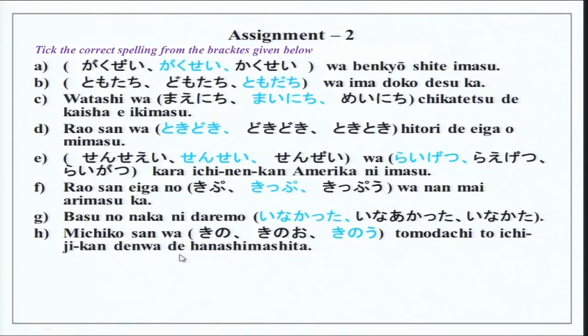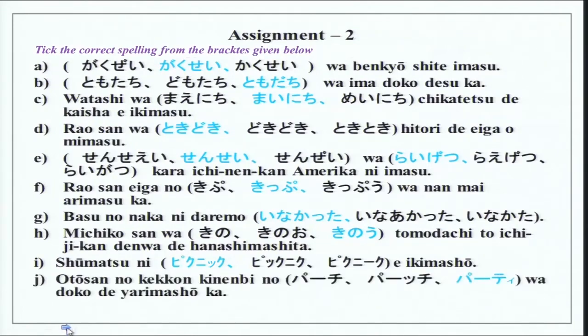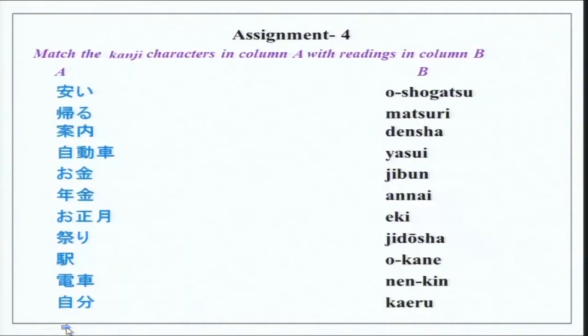Michiko san wa kinou tomodachi to ichi jikan denwa de hanashimashita. Again, denwa de — with something you perform an activity. Then shumatsu ni picnic e ikimashou. Otousan no kekkon kinembi no party wa doko de yarimashou ka? Doko de — place de, again you have de. Yarimashou is informal for shimasu. So, yarimashou ka — you are talking amongst family members, so yarimashou ka.